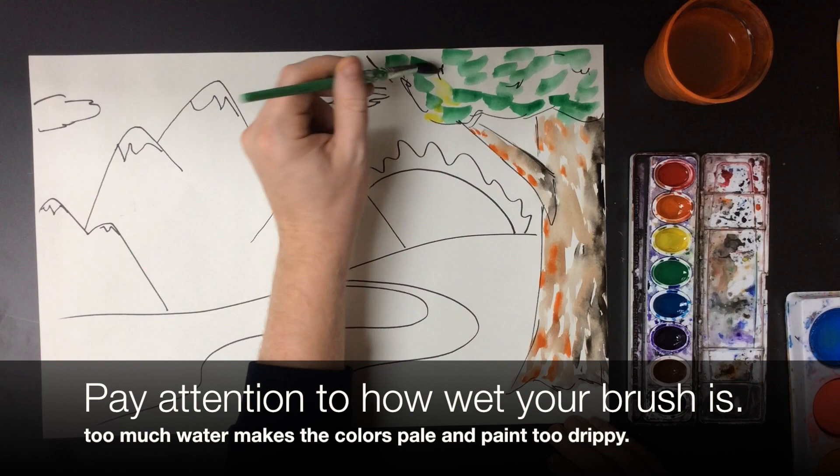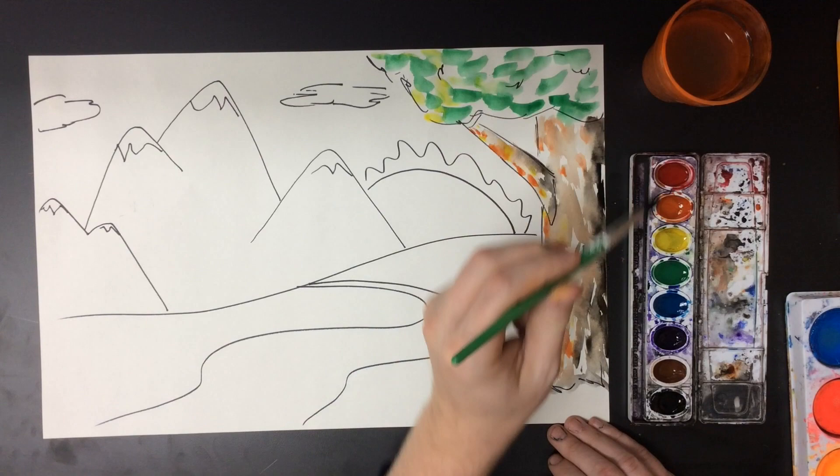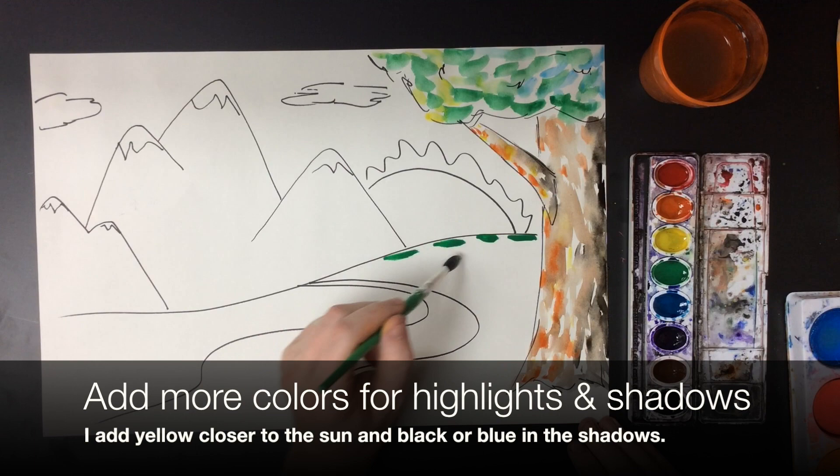You also want to pay attention to how wet your brush is. The wetter your paintbrush is, the more pale the colors will look, because you're thinning out the pigment so you see through to the white of the paper a little bit more — but it also can make it drippy if it's too wet.